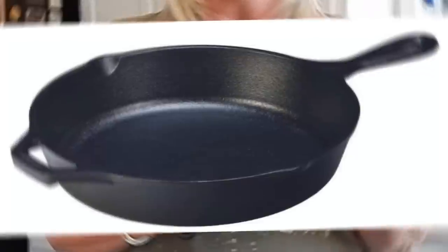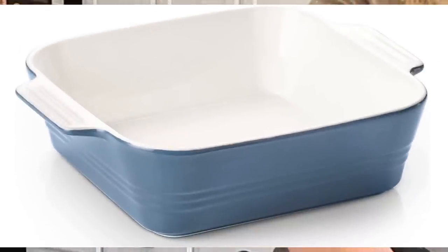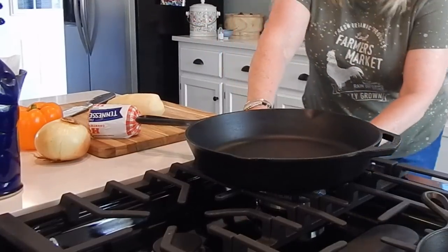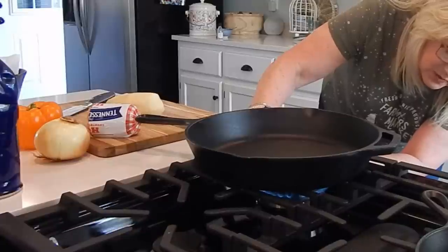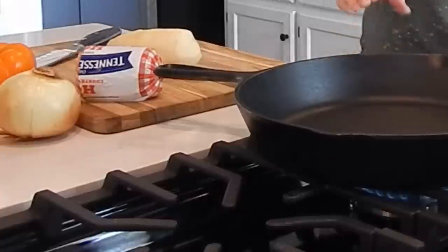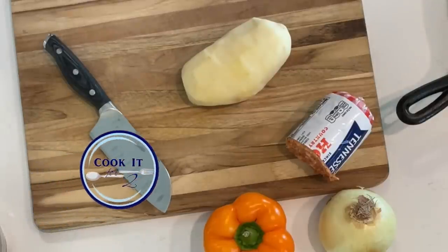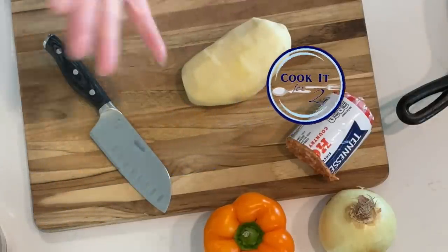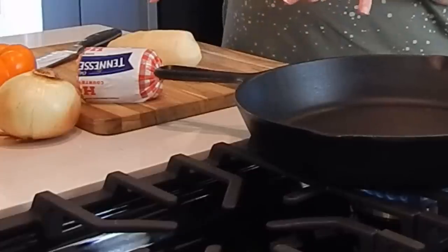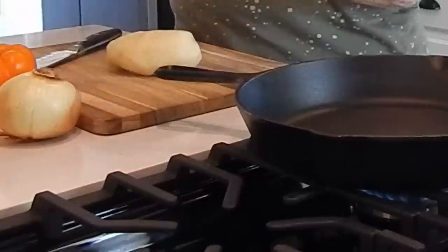If you don't have the little six-inch skillet, no worries — you can do it in a regular cast iron or put this in a little eight-by-eight dish. It doesn't have to be in a skillet. What's really great about this recipe is that you can customize it to be exactly what your taste buds love, and you can swap ingredients around.